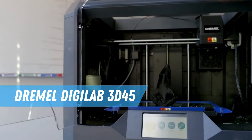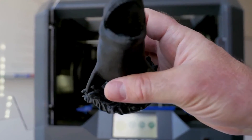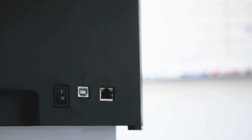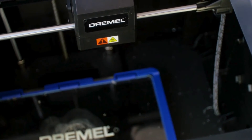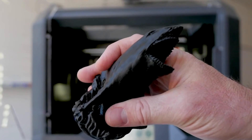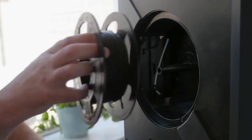Rounding out our list is the Dremel DigiLab 3D45, a printer that's all about reliability and performance. Built like a tank, it produces high-quality prints consistently. It boasts a heated build plate, user-friendly touchscreen, and compatibility with various filaments. Ideal for pros and beginners valuing reliability and results.